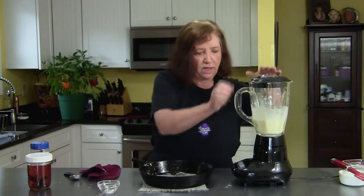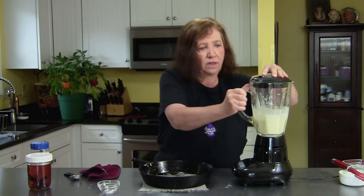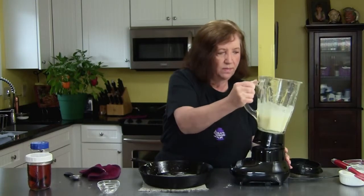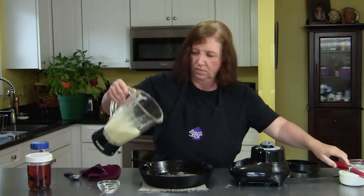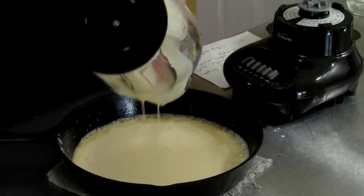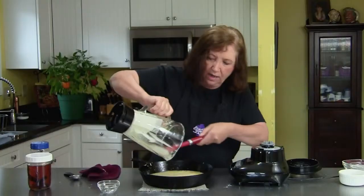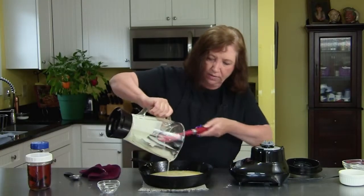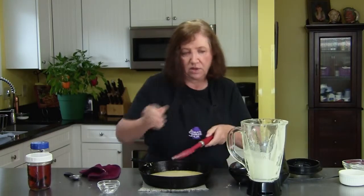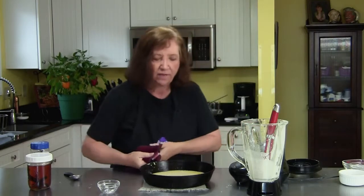I'll show you how to serve it — there are several ways, but we'll show you that in a minute. Let's just give this a little bit of a pulse. Now into our pan. It's going to go back in that 375 degree oven for about 30 to 35 minutes until it puffs up and gets browned. When you take it out of the oven, it's going to fall — don't worry about it, that's what it's supposed to do. We'll see you back in about half an hour.